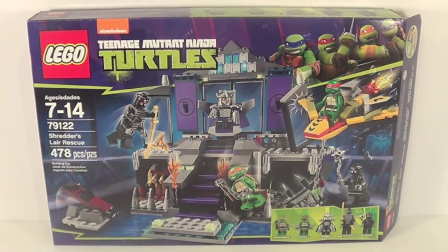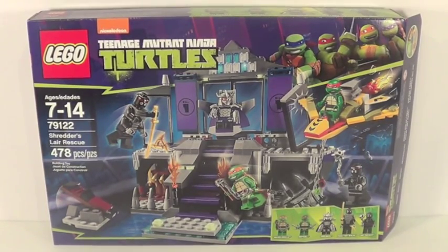This is Shredder's Lair Rescue. This set retails for about $50 here in the US. You can find them at Toys R Us and the Lego store. If you go to Toys R Us, pull up on your phone the ad on lego.com for this set and they will price match it, because they had it marked up about 10% at Toys R Us, which is actually a really nice thing that Toys R Us is doing.